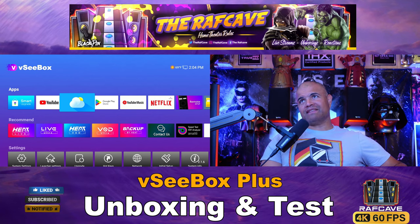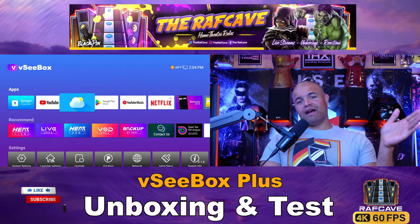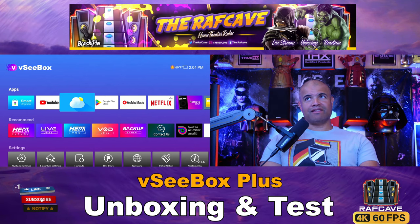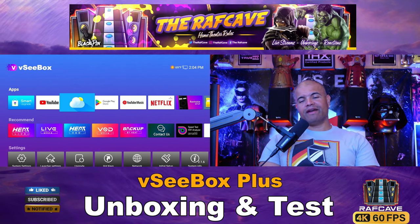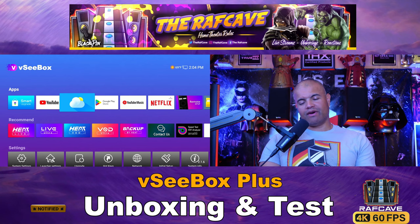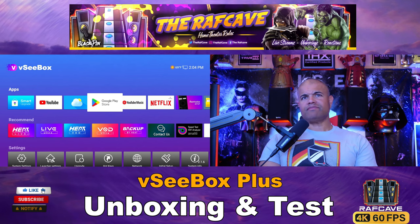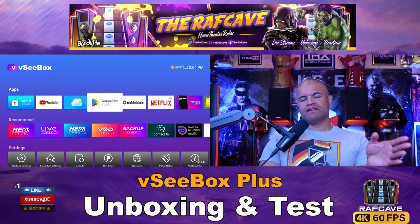In the top right corner it shows the current temperature and the time — 24-hour or 12-hour, your choice. I am connected through Ethernet, which is the way you want to go with these boxes. I wouldn't recommend Wi-Fi if you can avoid it — if you can hardwire these boxes, very highly recommended.